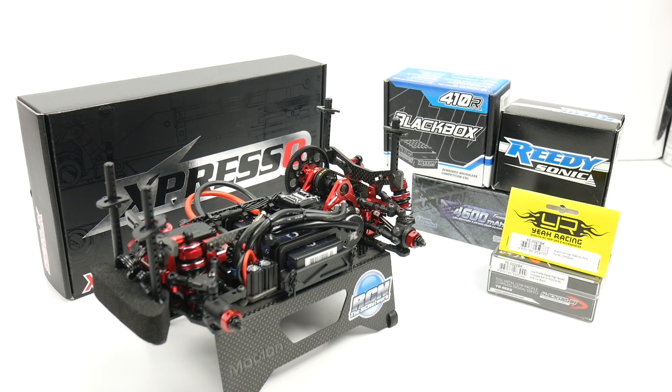Rich here from the RCNetwork.com and today's video shows off the Xpresso K1 chassis. I have all of the electronics installed now. This thing is definitely nearing completion — just waiting for the body and the wheels to arrive so I can get it painted up and then get it out on the smooth concrete and see what it can really do.